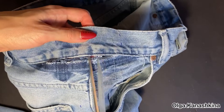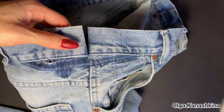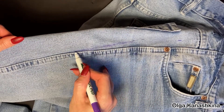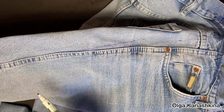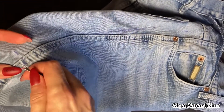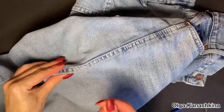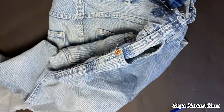Then I cut the waistband. After that I can start to work with the side seam. First of all, I draw the line from the last mark to understand where the new line will connect with the side seam. And then I start to break the seam from the point which will help me to work with the new seam without any problems.